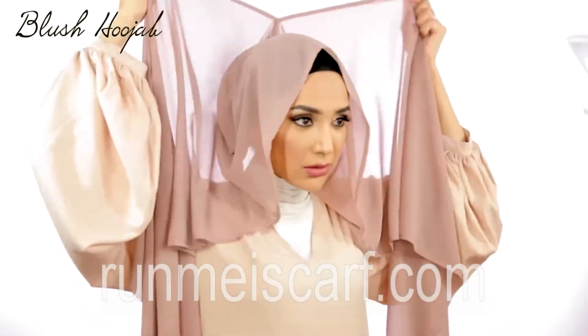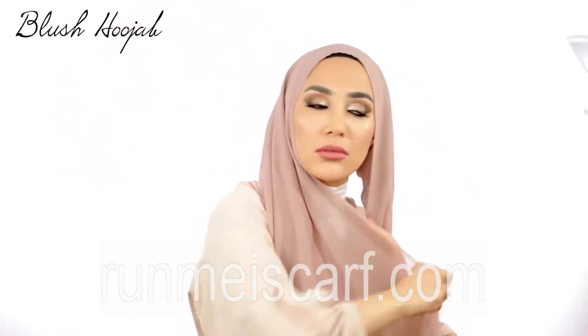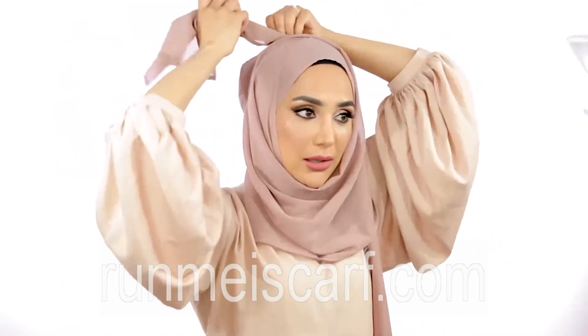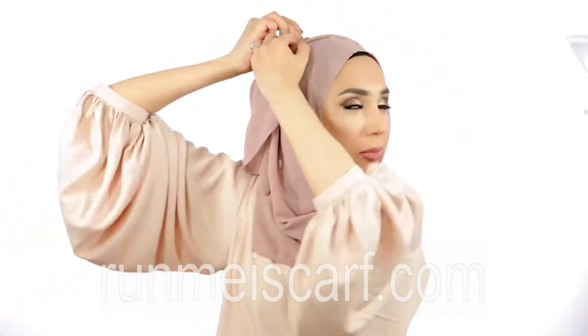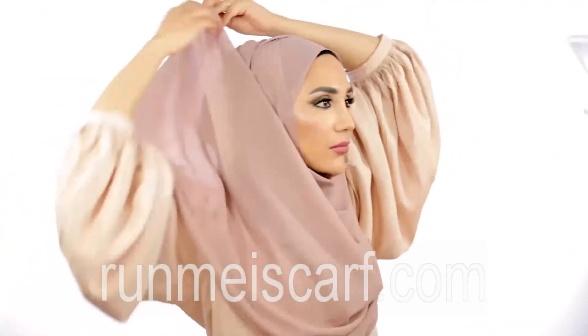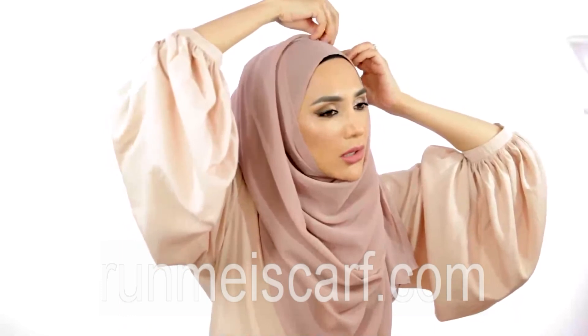Moving on to the hijab version of the blush scarf. This style is literally just like my regular signature hijab style that you've seen me do a bazillion times. We were actually getting late for Lovebug's sports day, that's why I didn't do much with this. This is the quickest style I know how to do with this scarf, but you will see me varying it later on in the video because I have started to experiment more with my hijab styles. If you want to see how I do this style, just revert back to older videos like Get Ready With Me's and other tutorials.